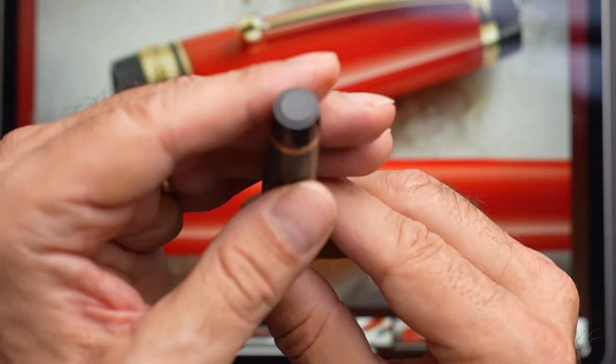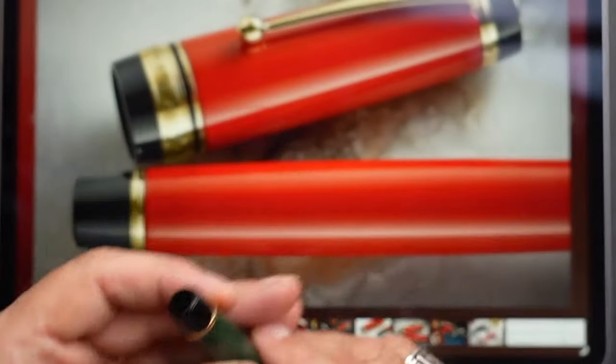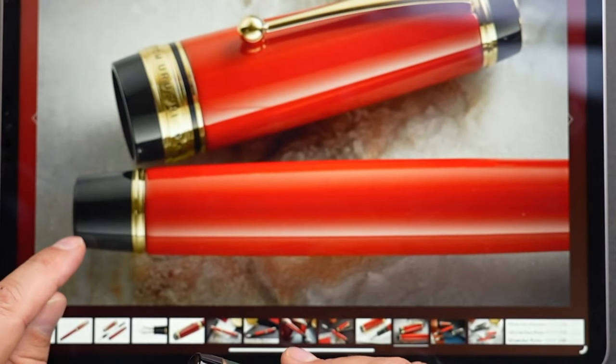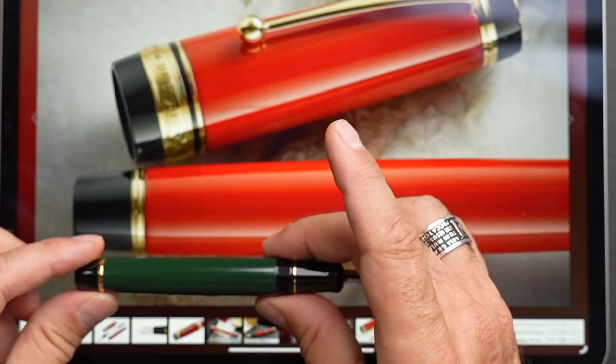The finial, just like the other one, except there's no gold — it's just black — but the button is protruding. An absolute, absolute copy.